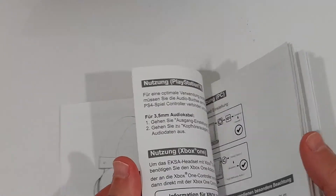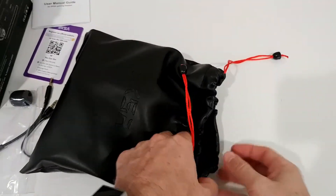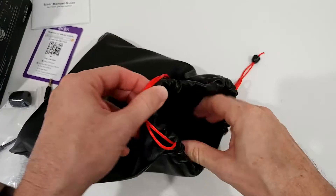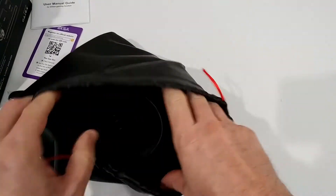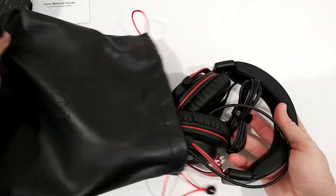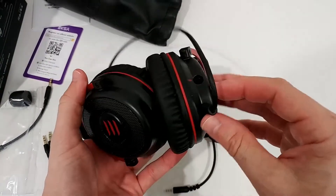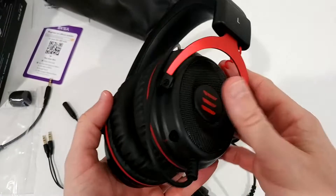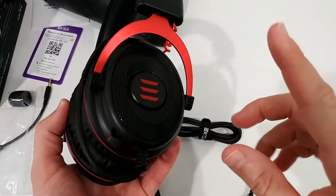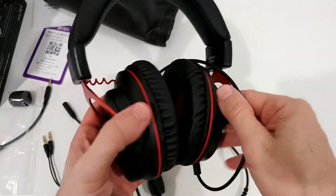Let's get to the product, which is of course the most important thing. It's nicely protected in this bag. The cable is attached - let's find out if it's removable. It is attached and you cannot remove it; this is only working wired, so you can't detach the cable.